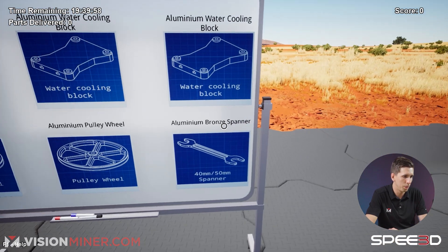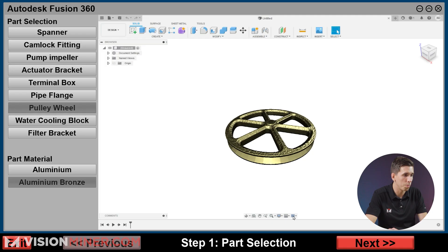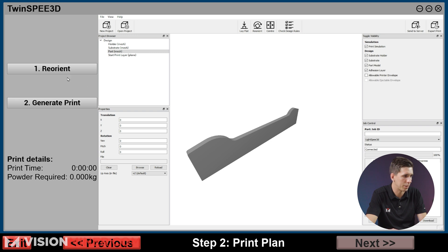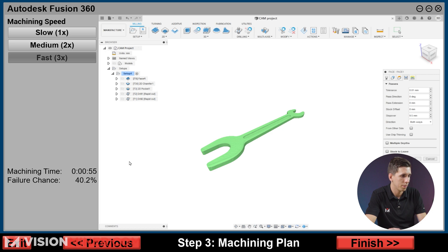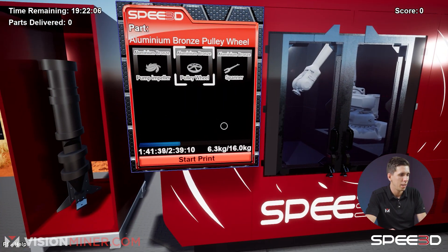Aluminum bronze spanner. Let's do a spanner and get this production ready to go. Spanner, aluminum bronze. Next. Just do it like that, generate. Next. 40% — I'm down. Live fast, live dangerous. We've already got aluminum bronze in there.